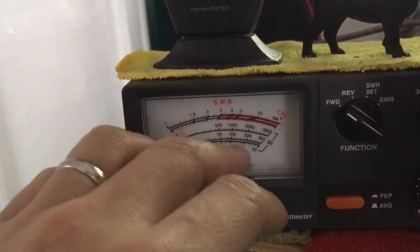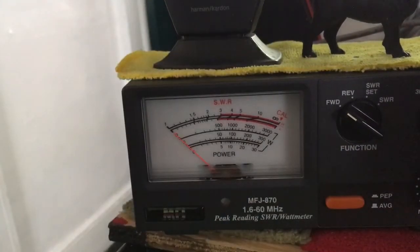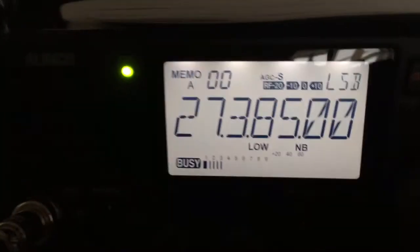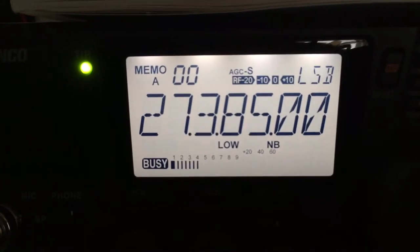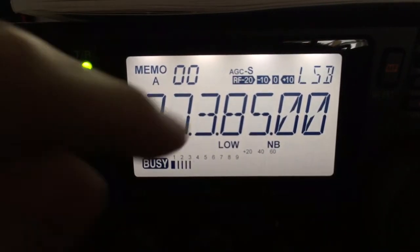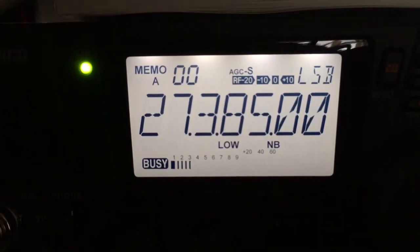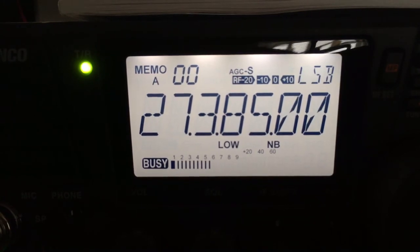So it brought it up a little bit and it's doing its job — it's kind of a little audio boost. That is how you turn on the speech compressor on the Alinco DX-SR8. That's how you turn it on. Thank you.